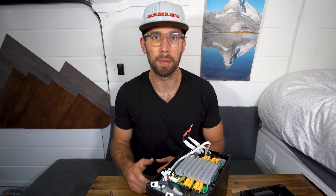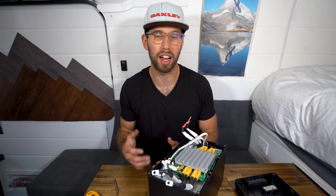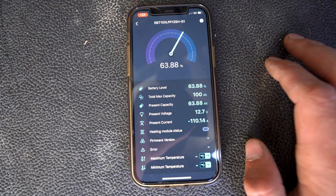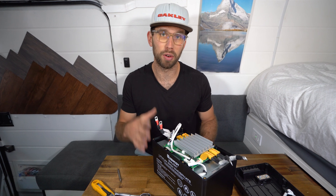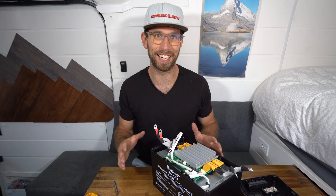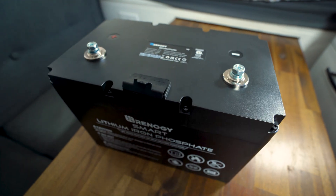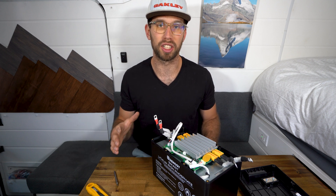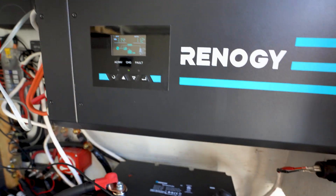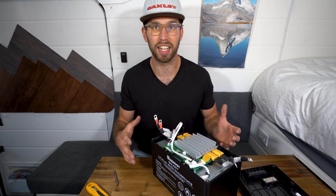Right now I have the Renogy 200 amp hour BT battery, and it has worked awesome for me and Kaylee during the summer months. I love how I can easily connect to it on my phone and see exactly what's going on with my solar power system, and I've never had any issues with it. Just so you guys know, Renogy did provide this battery for me to review, but I did pay for all of my Renogy products out of my own pocket that we use in our solar system. I'm fortunate they're able to support this channel and I'm really grateful. I would encourage you to research all sorts of solar products because there's always new ones coming to market. I've had really good luck with Renogy — they're budget friendly, reliable, and a good product, although they can sometimes lack in customer service.